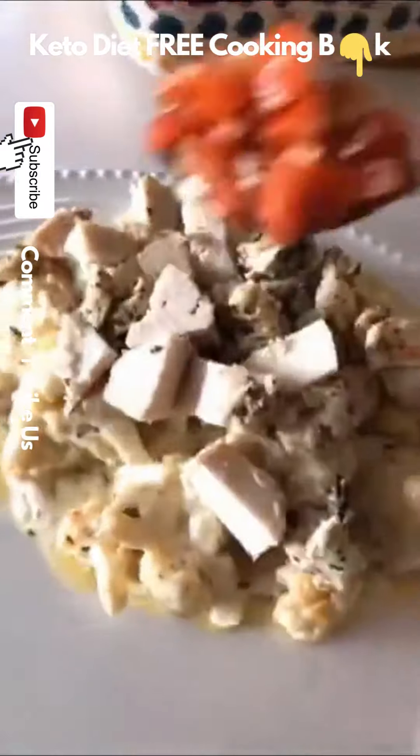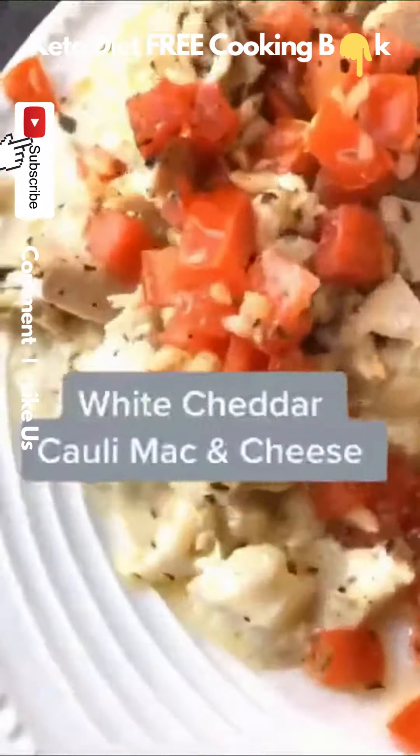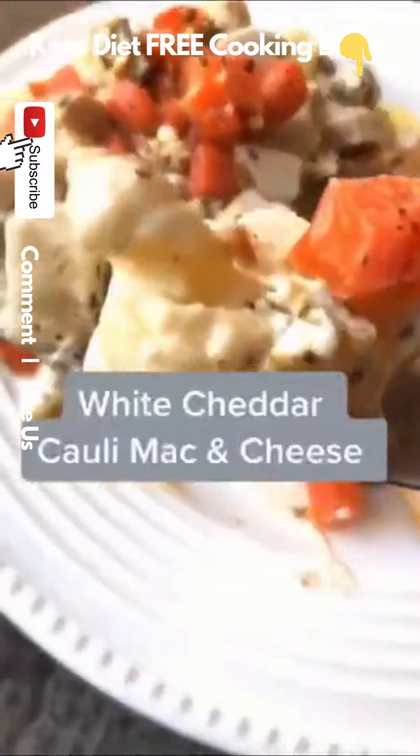I actually topped mine with some grilled chicken and some bruschetta from last night. Oh my god, go make this now.